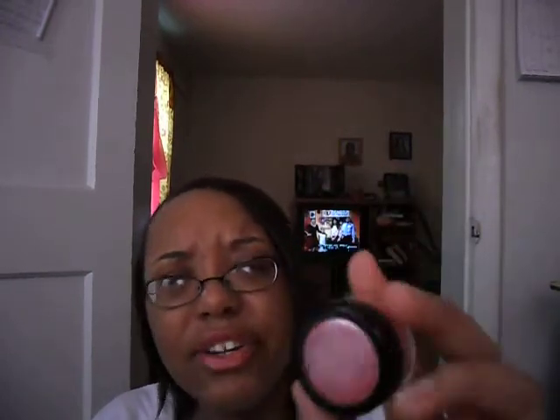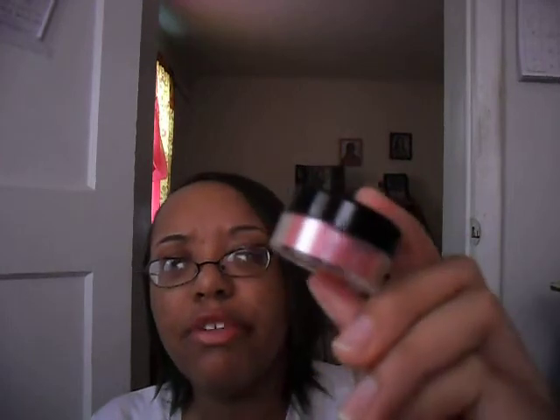The next thing I got was a sifter jar. I think it's 10 grams. It came in three pieces in a little baggie — the jar, the lid, and the sifter which is inside. I got this because I wanted to put my Pearl Mania Shadow from NYX in it.